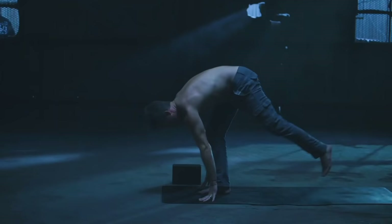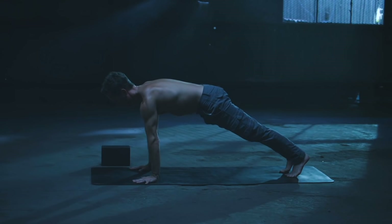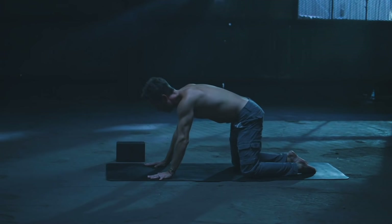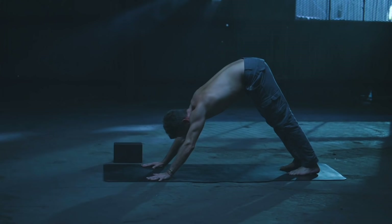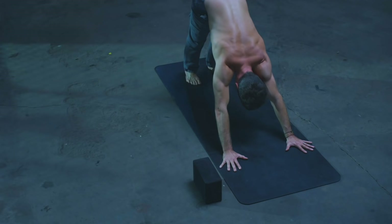Step back to downward facing dog. From down dog, inhale forward to plank pose, upper push-up position. Drop the knees down on the exhale. Cow pose on the inhale — drop the belly, pull the heart forward. Then glide the hips back to child's pose on the exhale. Tabletop pose on the inhale, and then down dog on the exhale. Feel those palms rooting, tailbone lifting, outer shoulders wrapping back, heels descending down towards the mat.